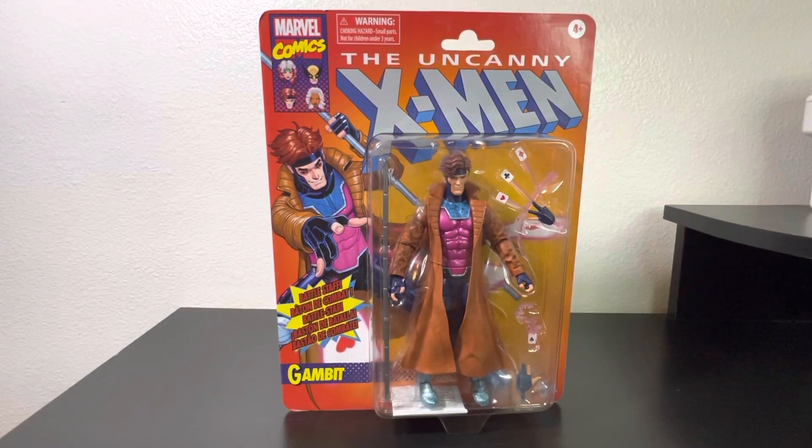Welcome back to my channel, gtopo here. Today we are doing a quick unboxing and review of the Uncanny X-Men Marvel Legends Retro Gambit figure. I picked it up at Target a while back and finally got around to it.